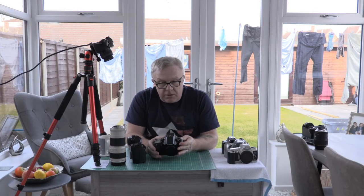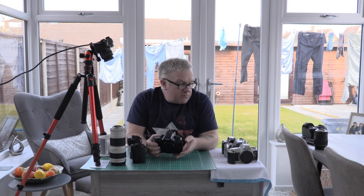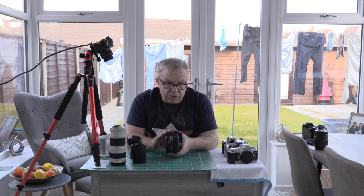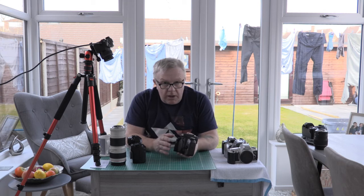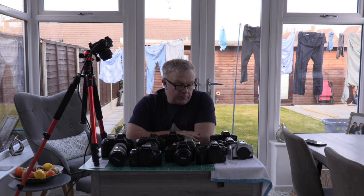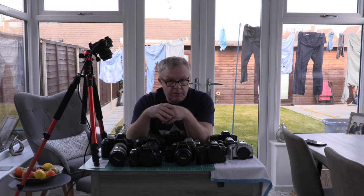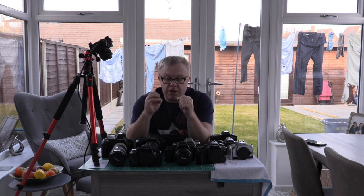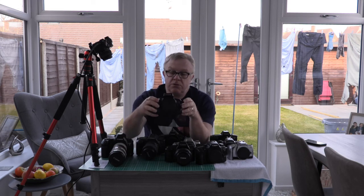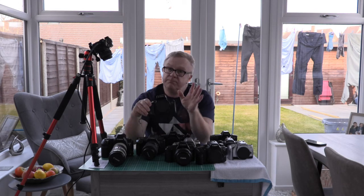If you're thinking of going into film photography, the best cameras to choose are the newer ones. The older you go, the more work needs doing to the camera and the greater the chance of getting one that doesn't work. If you enjoyed the video, please consider subscribing, press the like button, and hit the bell for notifications. The next video is going to be a hands-on of the EOS 700 — so until next time, ciao.